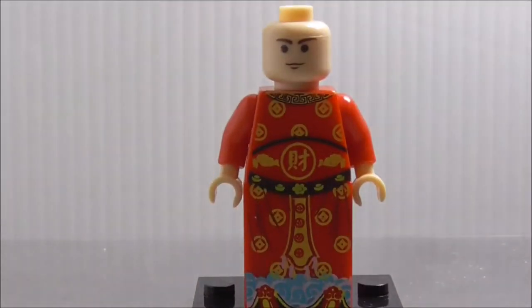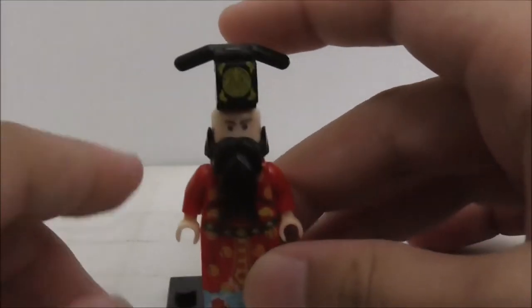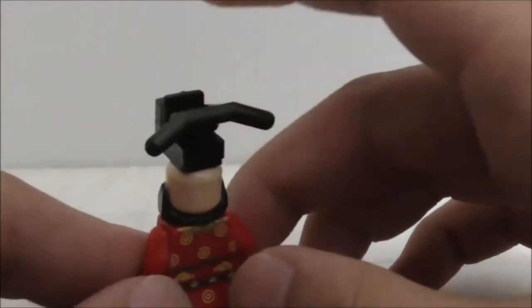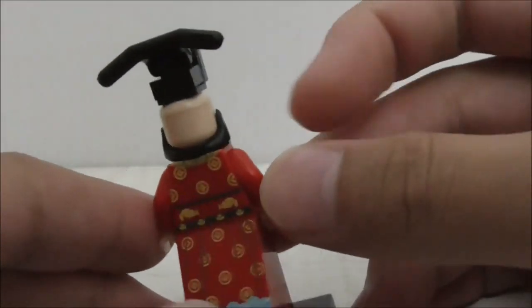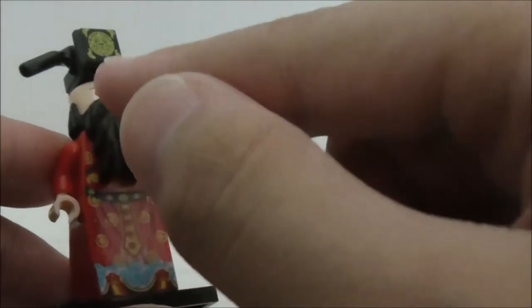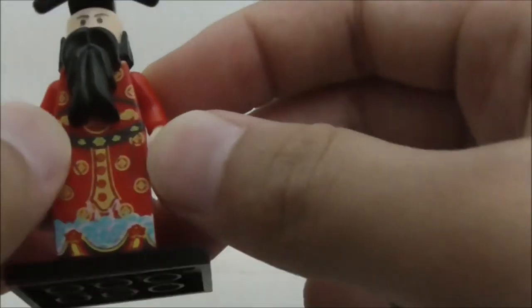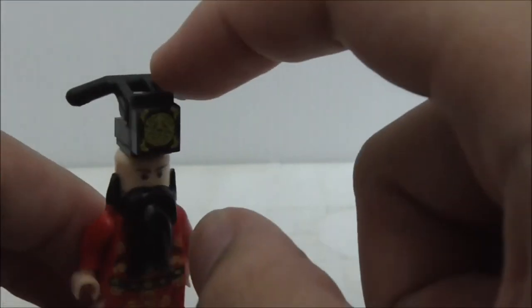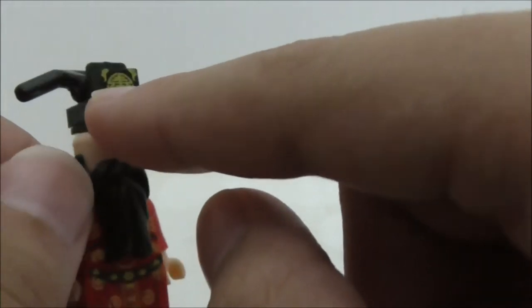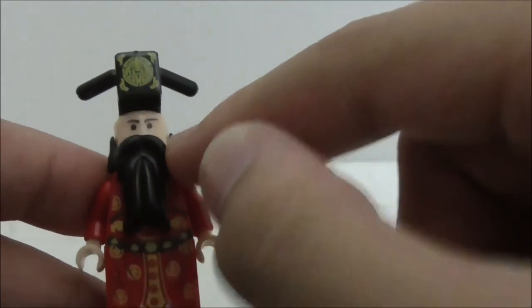Overall, the figure's design is pretty well done. They may have based it on one of the traditional depictions of the God of Fortune. I like how they built the hat piece and the printed tile on top — that's pretty cool. The face is a bit plain but the beard covers half of it, so that's fine.